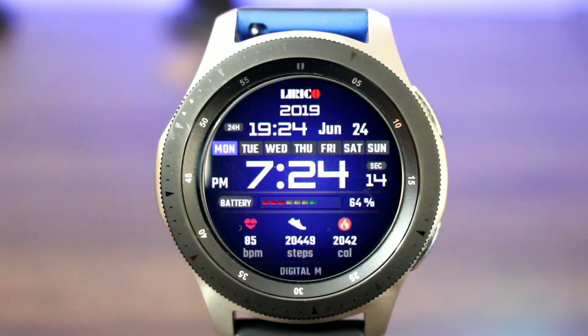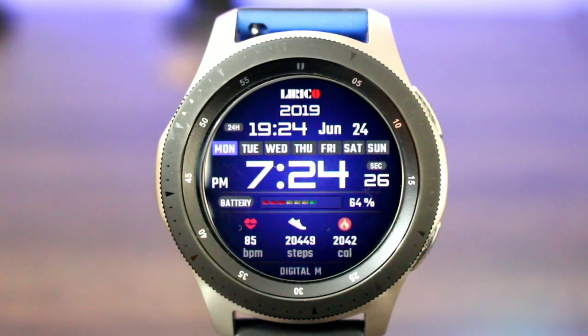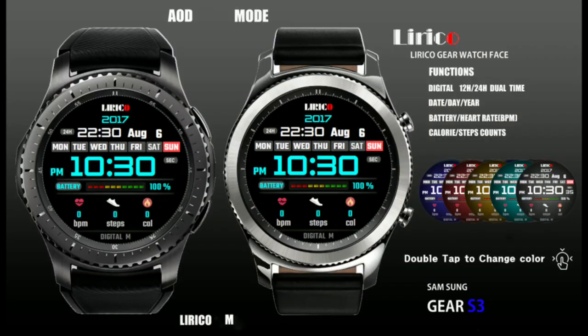Let's get started. The name of this watch face is called Digital M. I like Digital M — it looks nice and it has everything that you need. For those of you all who are going to be working out, this is going to be the perfect watch face. First off, in the AOD mode, I do like the look. I do like the color of the digital time as well, and the black background really brings out this watch face.